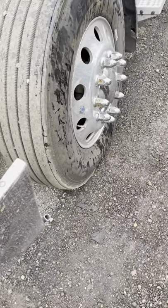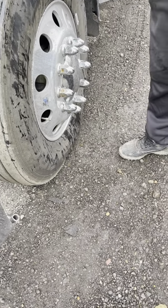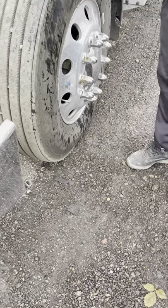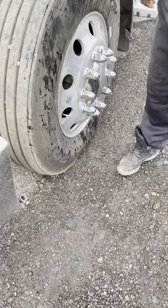My lug nuts are all present and they're all properly mounted and secured. No shiny metal — if there was shiny metal it would indicate a loose lug nut. My metal valve stem with a metal valve cap is properly mounted and secured. Here's where I would check my air pressure with the tire pressure gauge. My tire is properly inflated.